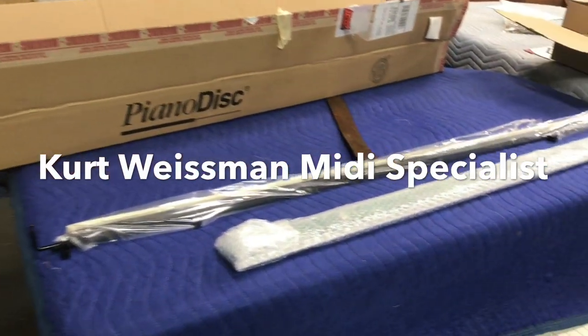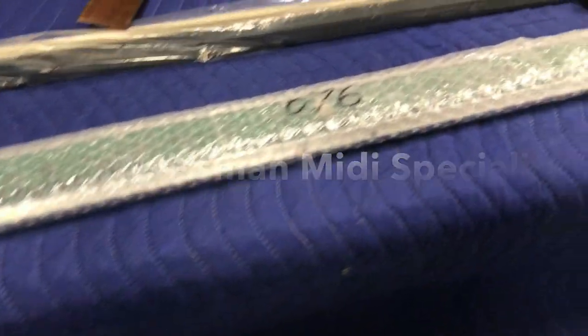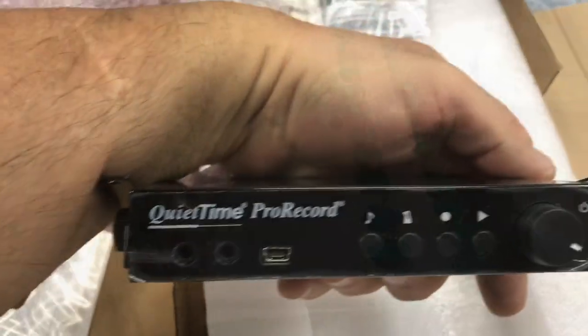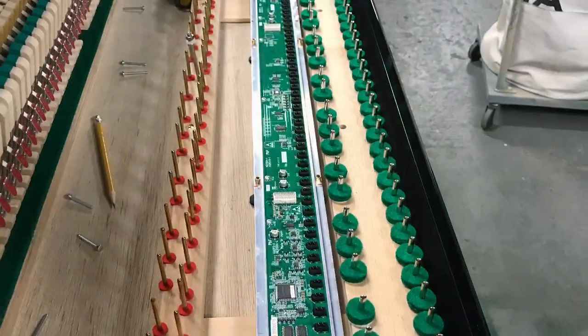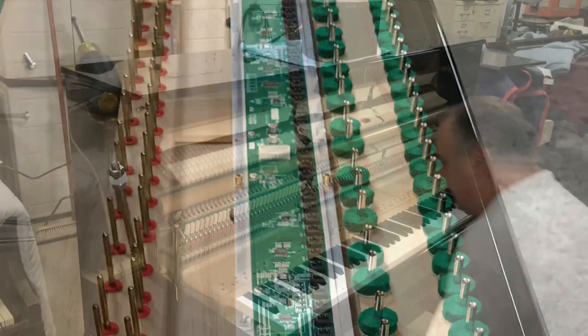Hello, this is Kurt from Grand Purpose Piano. You can reach us at grandpurpose.com. I'm installing the ProRecord system into a Yamaha Upright and I just wanted to go through some of the features. This system is truly great and I really like it a lot. It turns any conventional piano into a MIDI keyboard.